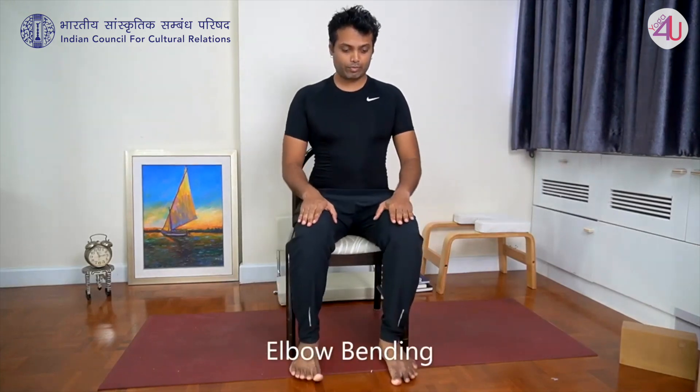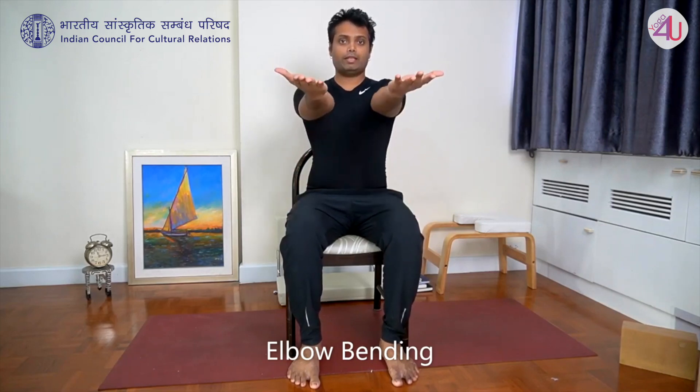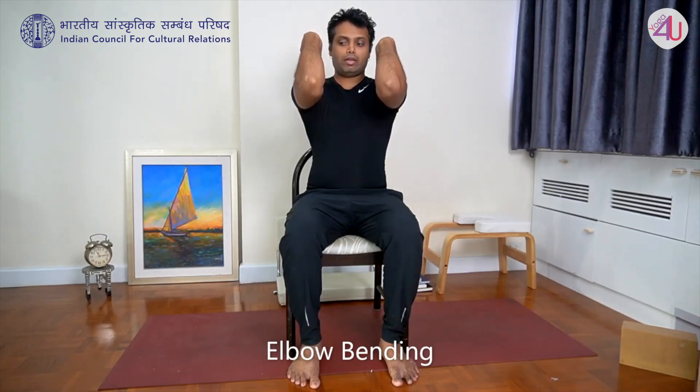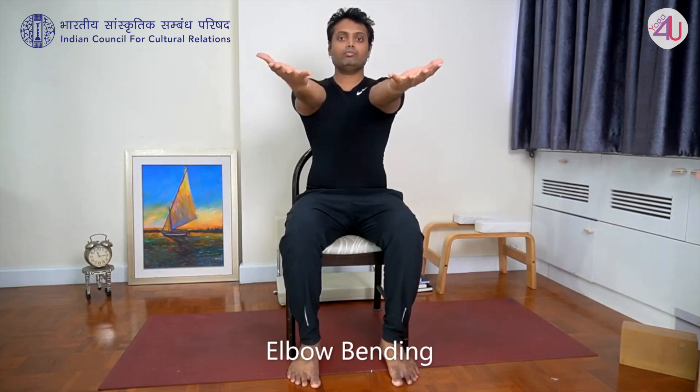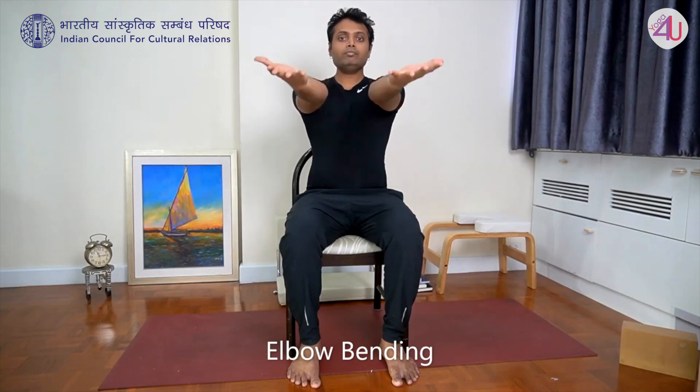This is the practice for the neck stretches. Next practice is for the shoulders and the elbows. Take arms front, turn your palms. Gently bend the elbows and bring fingers to the shoulder. When you exhale, extend arms front. Inhale back. Exhale, extend.